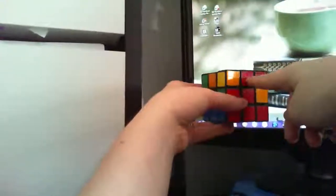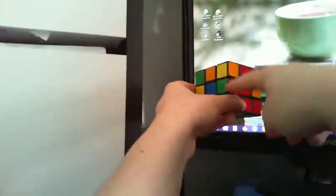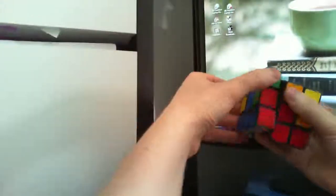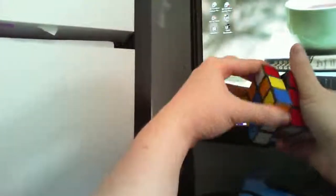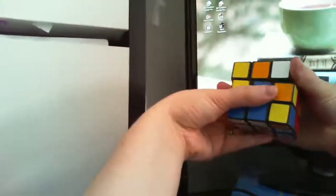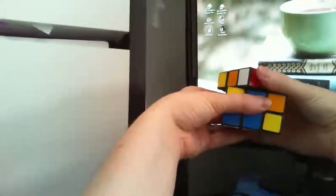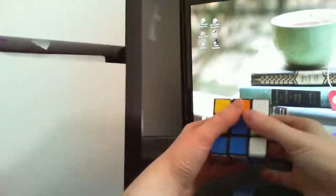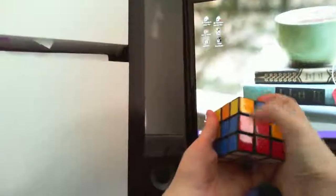So this one will go here — we're going to call this line our middle. It's on the right, so we're going to go to the right first. We're going to turn the top to the right, move the middle up, turn the top back to the middle, and then go down. And then you go to the other side of the middle and do the same thing mirrored — away from middle, middle up, back to middle, middle down. And it is now right there.